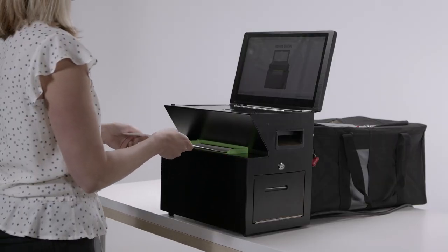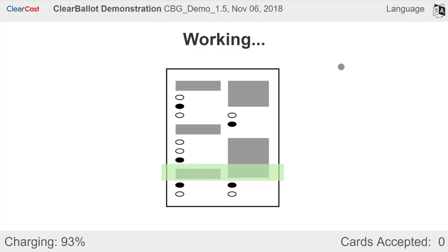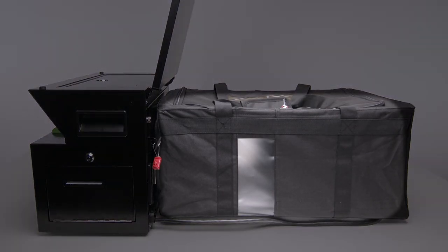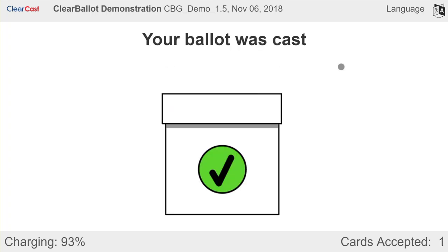To cast a ballot, the voter will submit the marked ballot into the ClearCast scanner in any orientation. In 2-3 seconds, the ballot is scanned and an image of both sides of the ballot is captured. The ballot is then deposited into a secure ballot box. When the ballot is accepted, a message will indicate that the ballot was cast and counted.